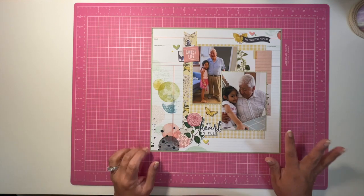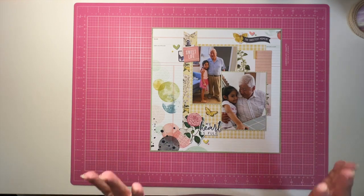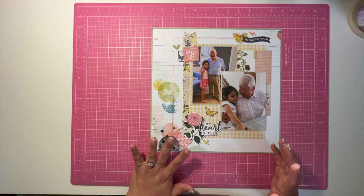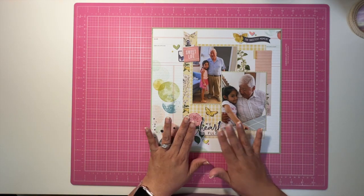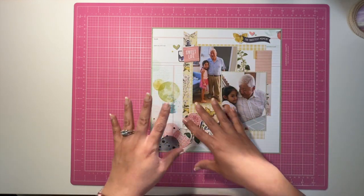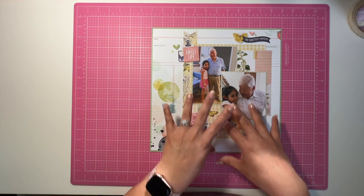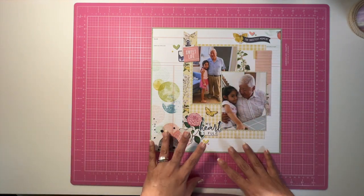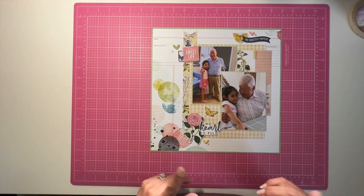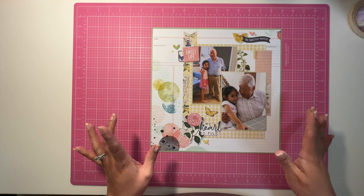I found this one a little more challenging just because once I got the orientation down, I knew there was going to be some space here and some space here, but then it just kind of came together. One of the things I tried to make sure is that there were pops of the same colors in each cluster.